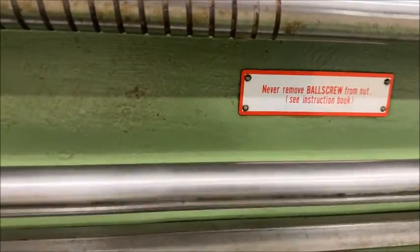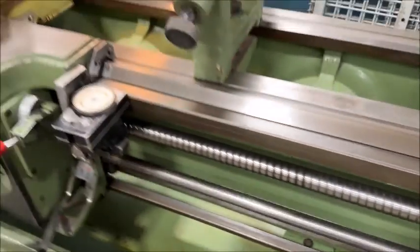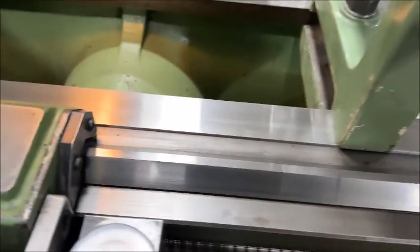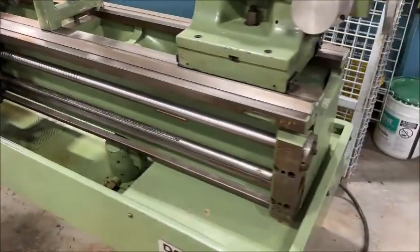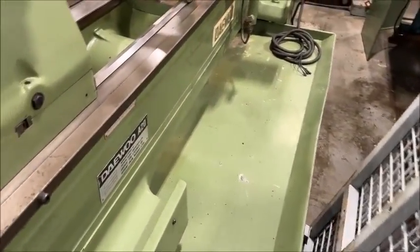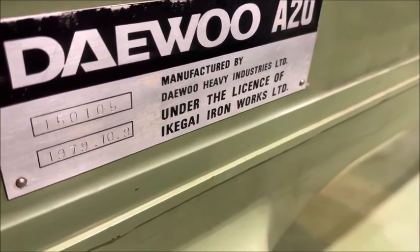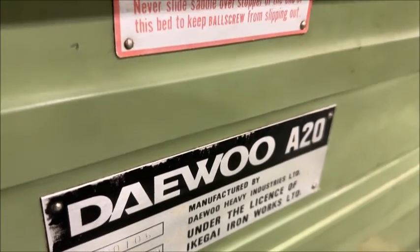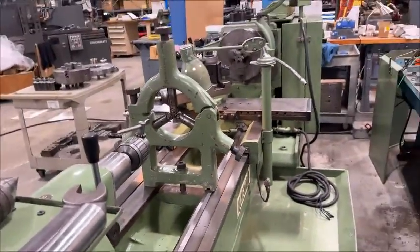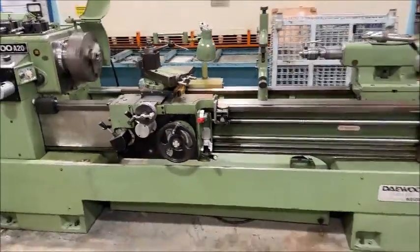It says here it's a ball screw feed — this is a ball screw feed. So that's going to be super accurate. You never see that on a lathe — that's amazing. Here's the back side of the machine, the chip tray, and the tag for the machine. If you're familiar with Daewoo or Ikigai, you know they're well-built machines. It's just phenomenal — a rare find to find one in this condition.